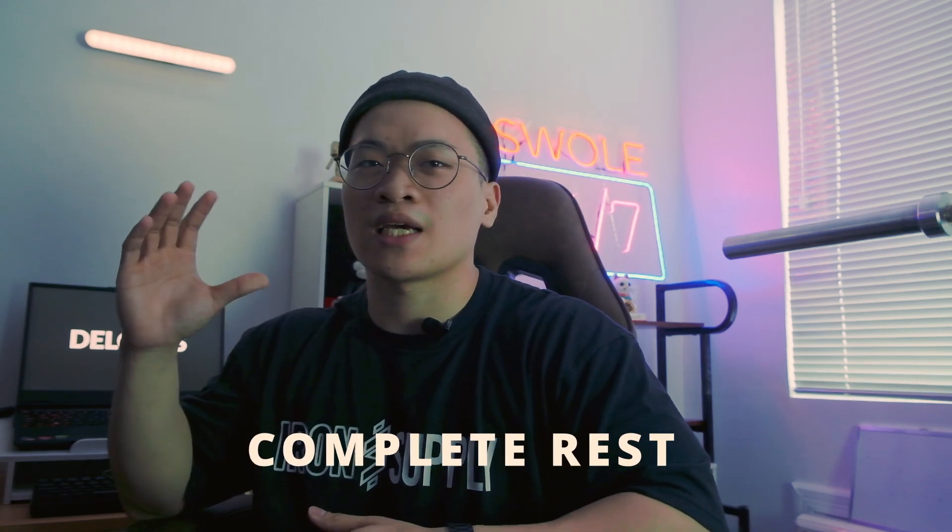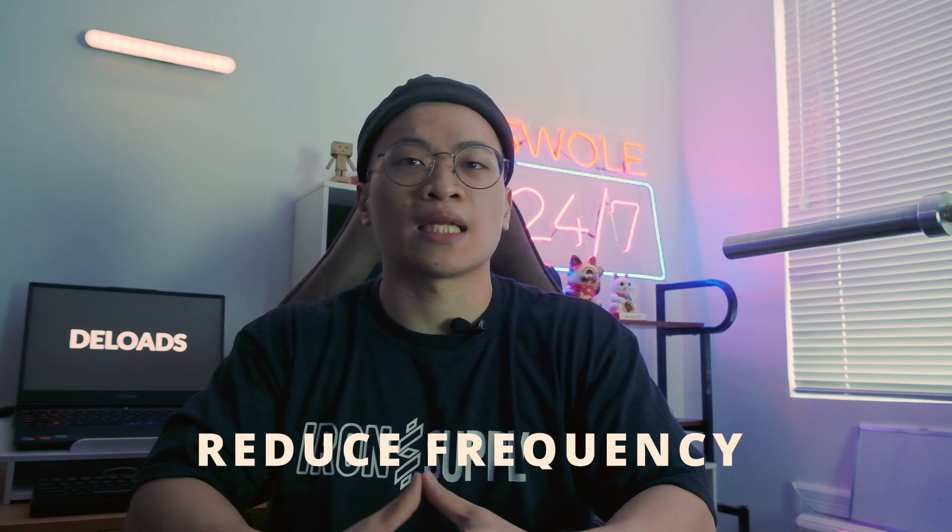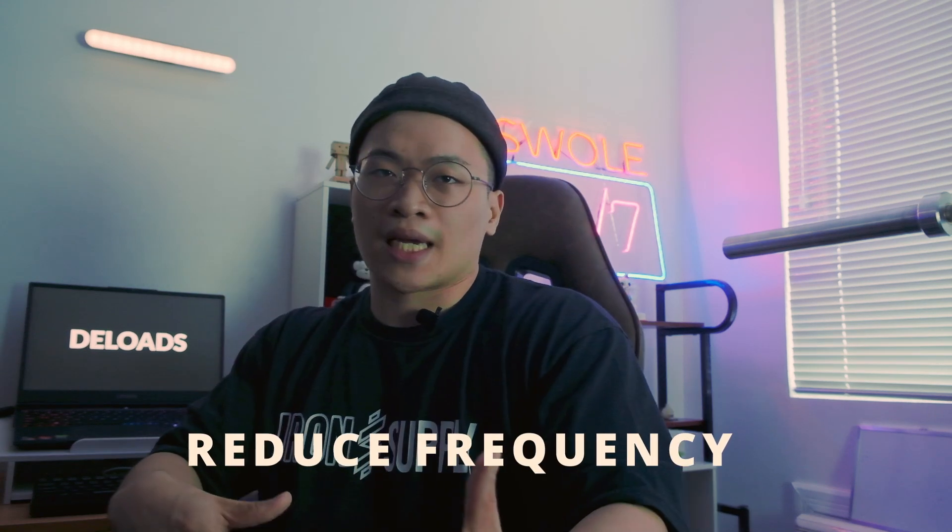How do you deload? Taking a full rest week with absolutely no activity can work. If you have a vacation planned, you can use your week of traveling as a deload week. However, the issue with this is that it does take your body a while longer to transition back into your normal training routine. You can also deload by decreasing your overall training frequency — for example, if a client is training six days a week doing push-pull legs, I'll have them do push-pull legs on just three days of the training week.